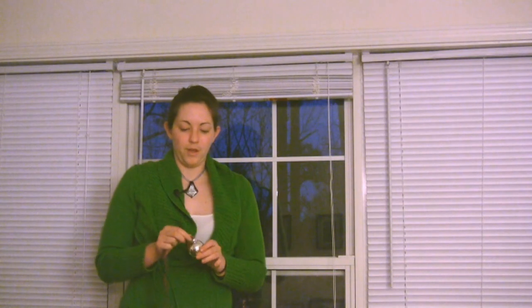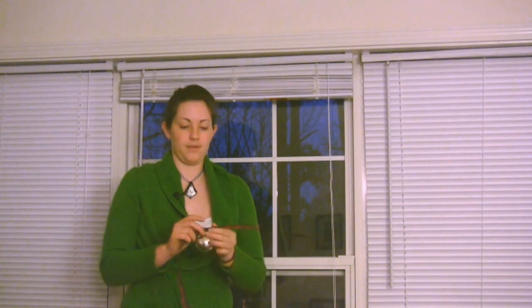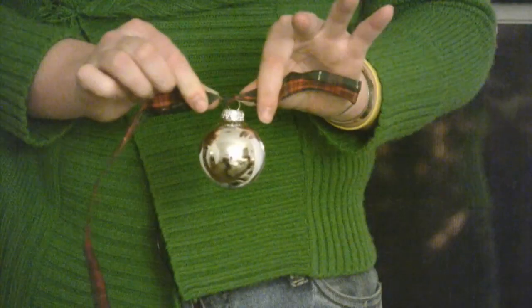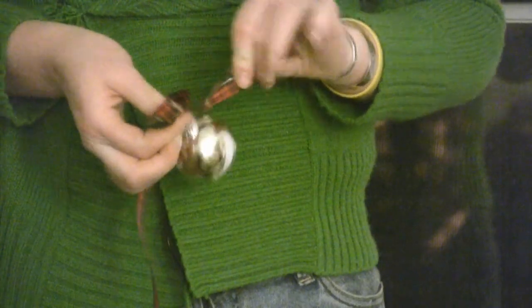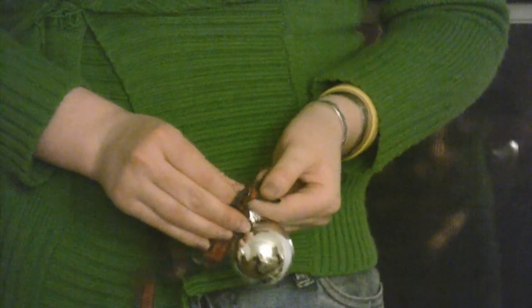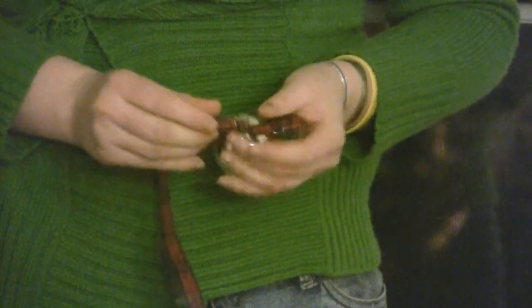You're going to feed the ribbon through the ornament and tie a knot to keep it in place. You can either just cut the excess off, or for my treatment I'm going to tie the rest into a really simple bow. Since they're nice lightweight ornaments, I don't have to worry about the bow untying itself. Pull it nice and tight.